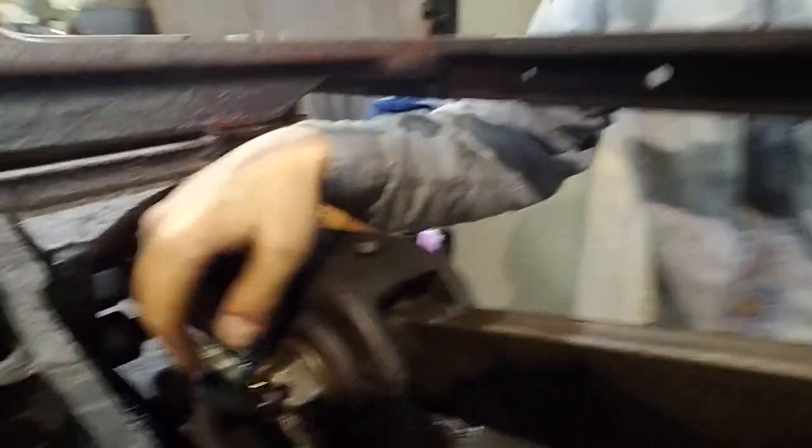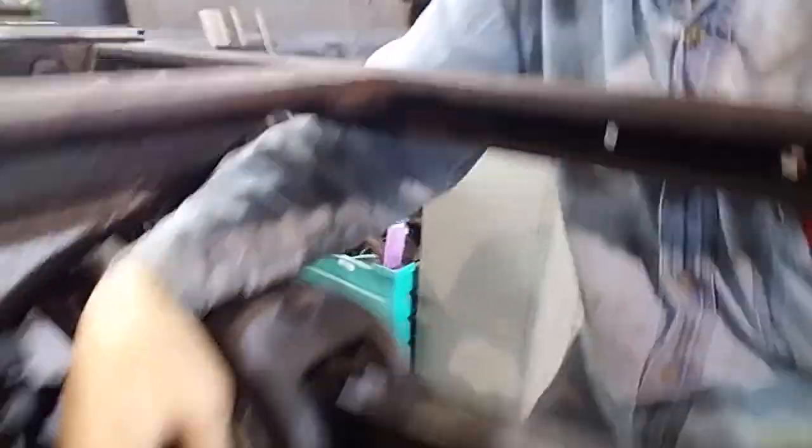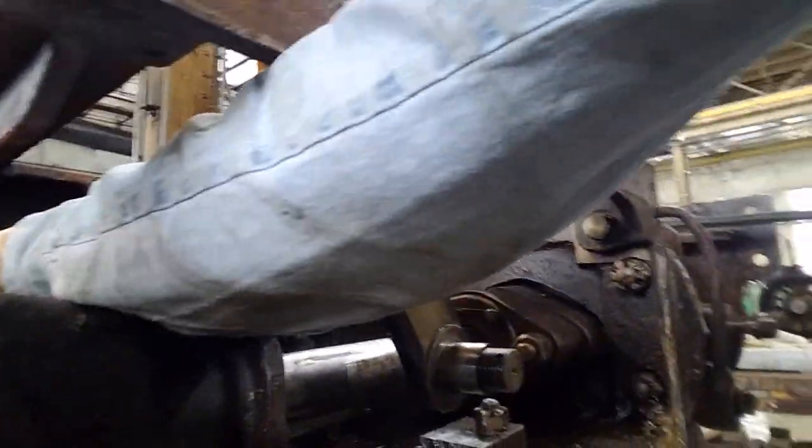This is the wrist pin connecting the main rod into the crosshead, and the whole wrist pin is loose. The pin in there — if you can see it — it's been sheared off. You can kind of see it jiggling around. So, that is no good.